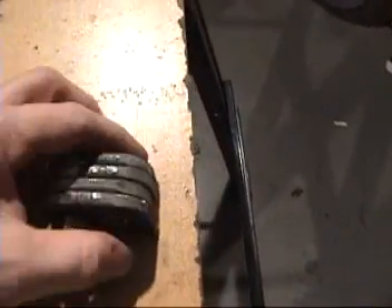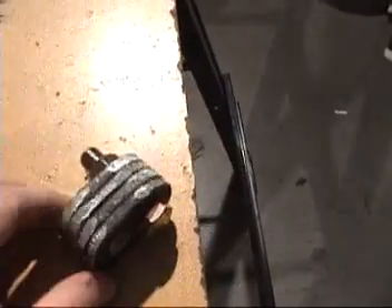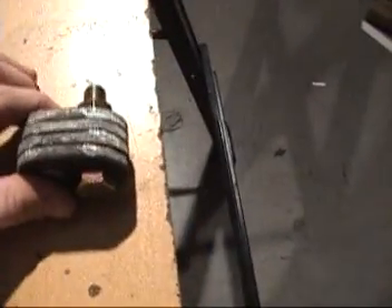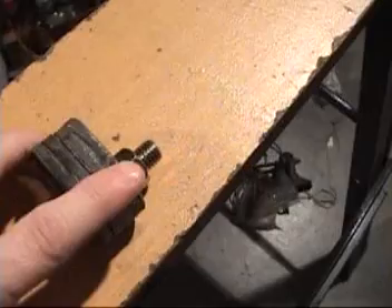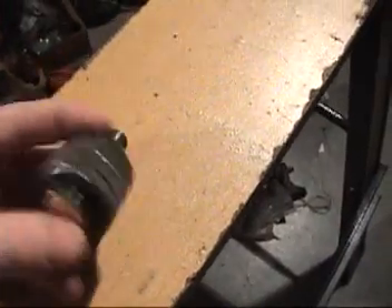I've got my new mount bolt and one of my slugs in here holding all this together, so I'm going to tighten that bolt a little bit, and then I'm going to take my angle grinder and just kind of go around and make sure all of these are exactly the same.